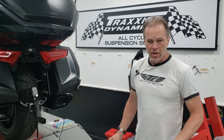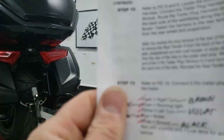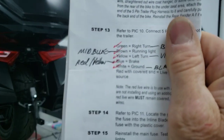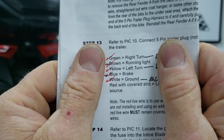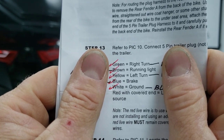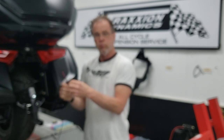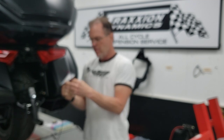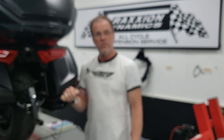So it comes time to wire up the connector for this, and in the Curiacan instructions — look at this. It shows the universally known and accepted trailer wire connection colors: green, brown, yellow, white (common for a four-pin), and blue for a brake. But here's what comes out of the Curiacan harness on the bike: brown, dark blue — never seen that before — purple, never seen that before, black, never seen that before, and red with a yellow tracer, never seen that before.